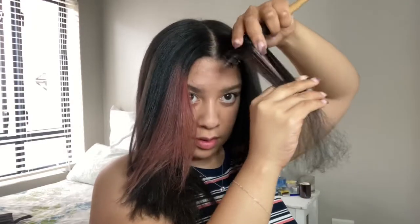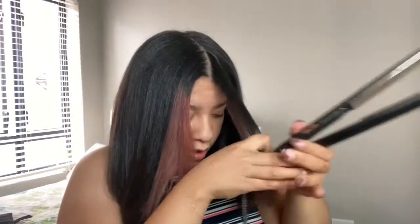Wow, look at the difference lengthwise! So I straightened this side — I'm gonna show you guys how my hair feels nice and smooth. Okay, this is the last section.